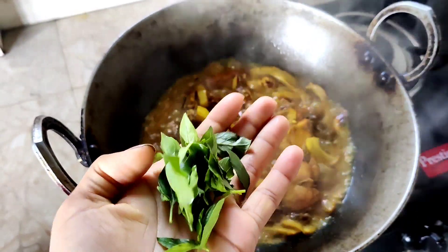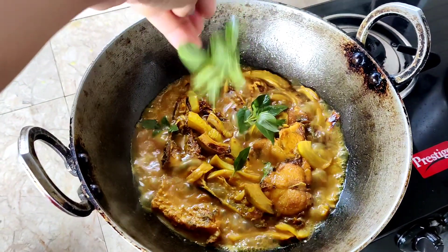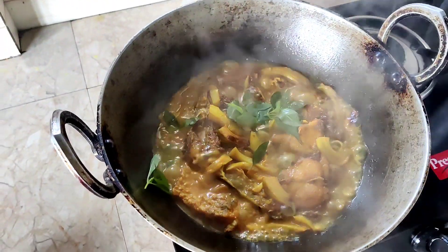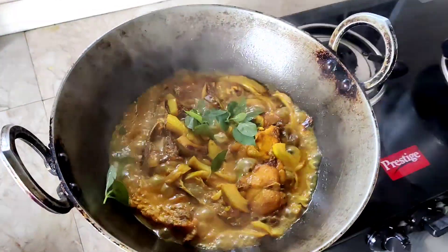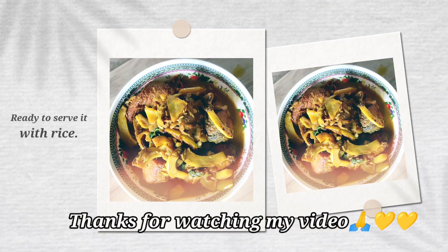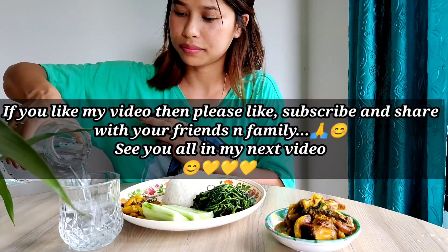My fish is cooked and I am going to garnish it with pichinkhim. This video is ready. If you guys like my video, please like, subscribe and share it, and see you guys in my next video.